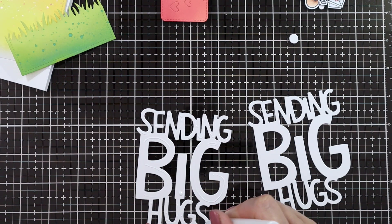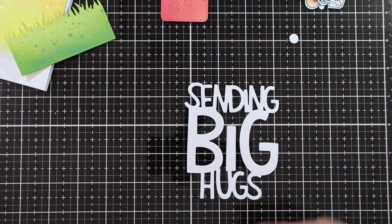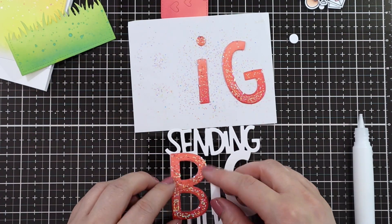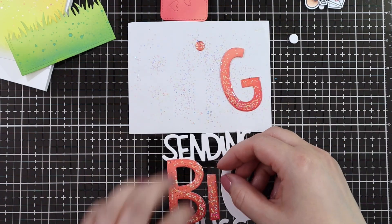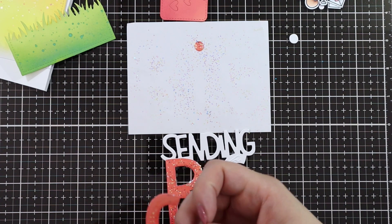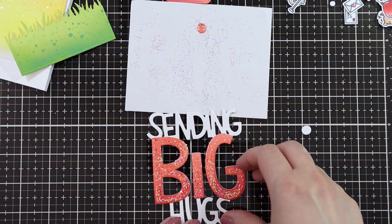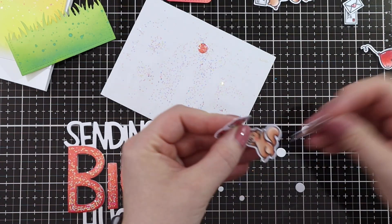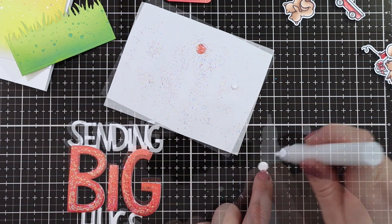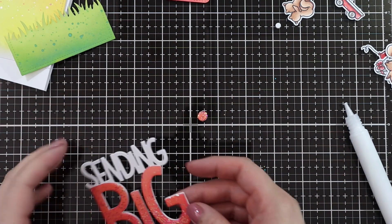I used my three layers of white die cuts and stacked them on top of each other using liquid glue, just making sure they line up nicely, because I wanted the sentiment to be more of a die cut sentiment. And here are my dry letters — you can see how it's got this beautiful shine and sparkle. Now I'm just layering all the letters and it really makes the middle part of the sentiment stand out a lot. I also layered all the parts of the dot of the 'i' — also called the tittle I think — for the word 'sending' and the word 'big'. Now I'm just adding the ink blended layer, and here you can see the beautiful sparkle.